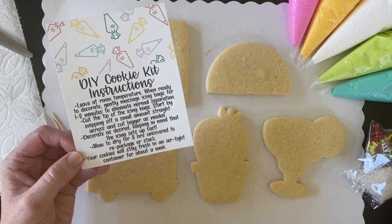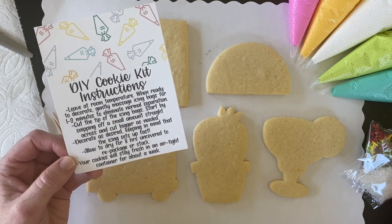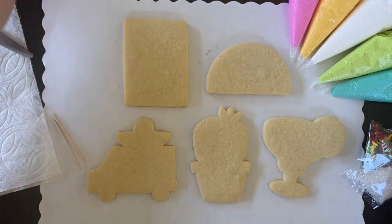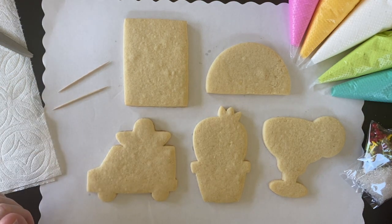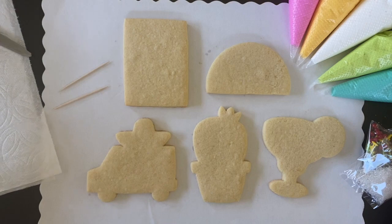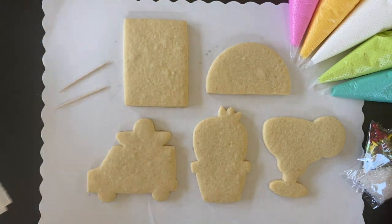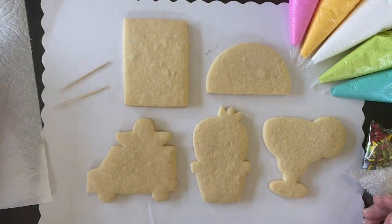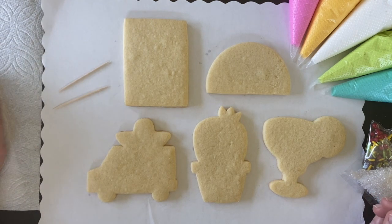This card also gives you some instructions for how long you want your cookies to dry before you package them and share with friends, or maybe just eat them yourself. You also have two toothpicks — these are tools that we use for decorating. Not included in your kit but something that you will want to grab is a pair of scissors and probably an entire roll of paper towels. Cookie decorating can be pretty messy and it's always good to have extra on hand.